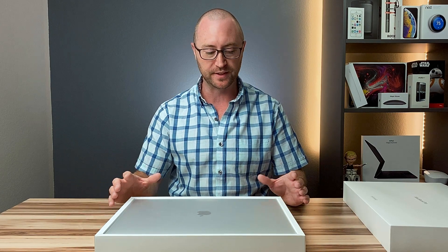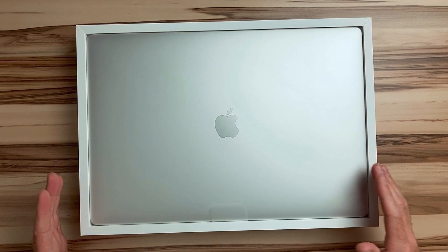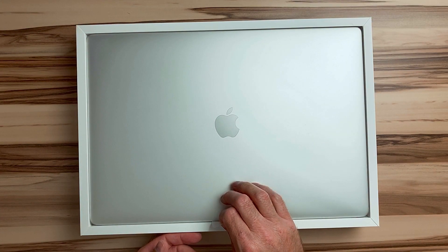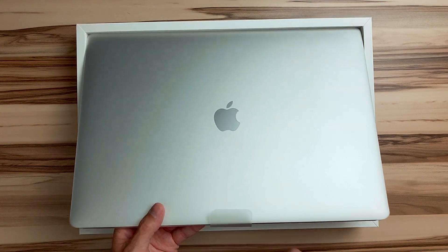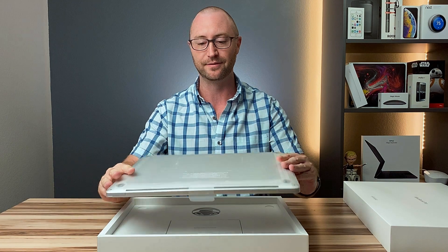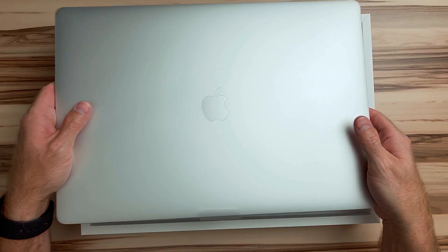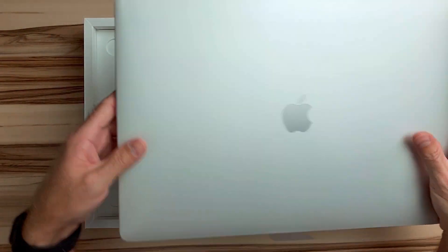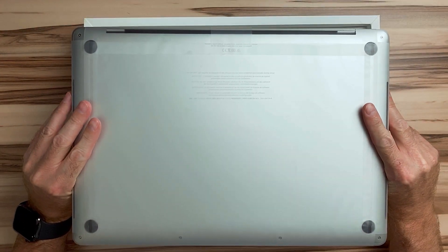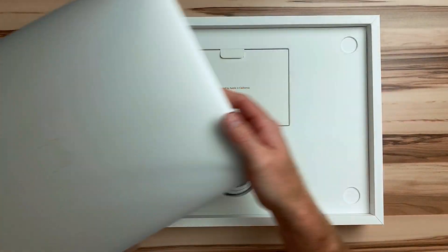Just removing the top of this box — holy cow, this thing is huge. This is a massive laptop. The last MacBook I had was an 11-inch MacBook Air, and this thing has got some weight to it, that is for sure. I went ahead and got the silver because that's all that was available for this price on the refurbished store. But let's see what else is in the box.